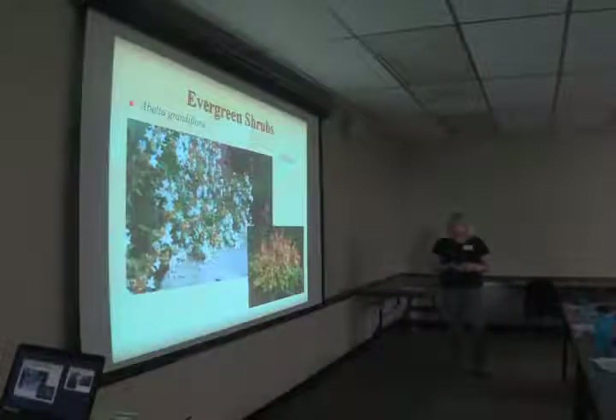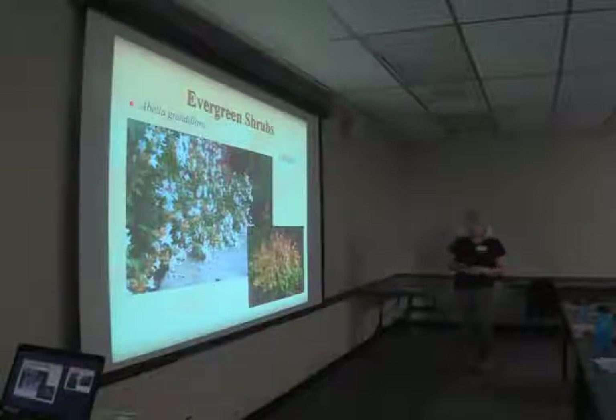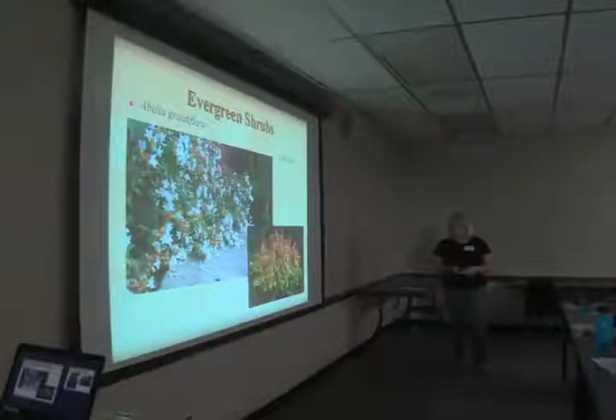Abelia grandiflora has been around forever and is probably the most old-fashioned hedge you'll see at any of the old homesteads. It has beautiful, very fragrant flowers in the spring. The 'Kaleidoscope' variety is one they're now working with — we just put some in the perennial border on the west side of the building and it does very well. It's a nice evergreen shrub that may lose some leaves if we have a super hard winter, but is mostly evergreen.